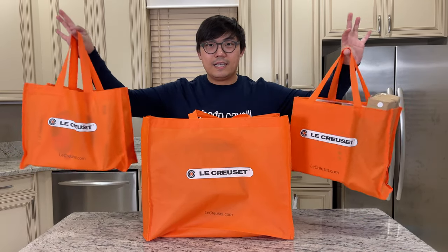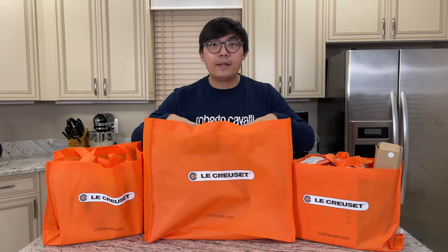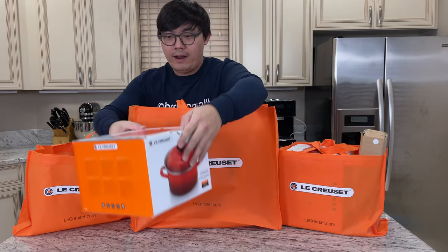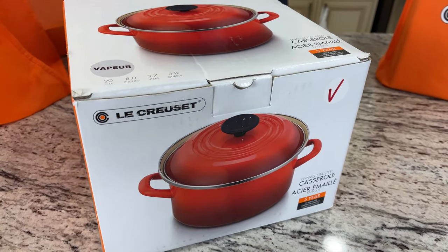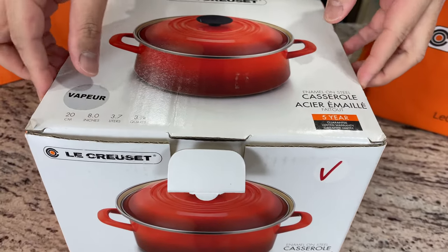I went a little crazy with the orange bag here with the Le Creuset. Let's go ahead and open up and let me show you one of the pieces that I got for my friend. This is a great gift. So this is an enamel casserole — they call it a casserole pot.